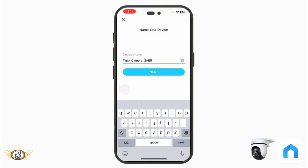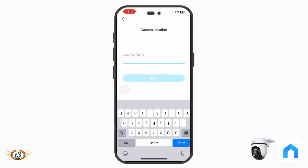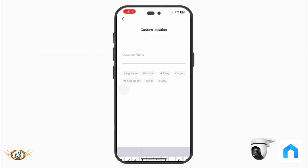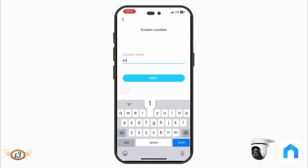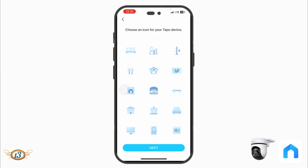Once connected, give the camera a name based on its position — since I'm placing it above my gate on the right side I'll name it accordingly. Then choose a location category (for example 'Entrance'), tap Next, choose an icon for your device, and tap Next.